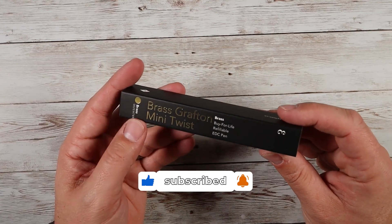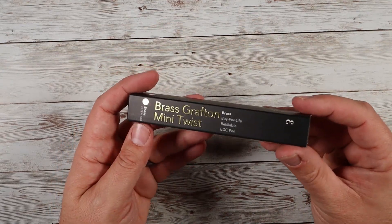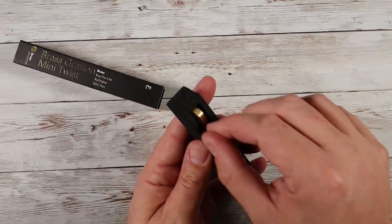Today I want to show you the Brass Grafton Mini Twist Pen by Everyman. These are very high quality, designed to last you basically forever. These are refillable EDC pens. Let me pull one out and show you what this thing looks like.